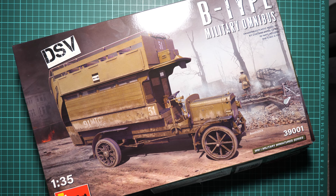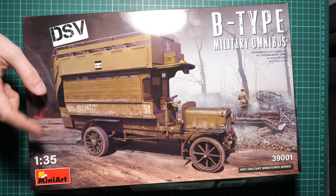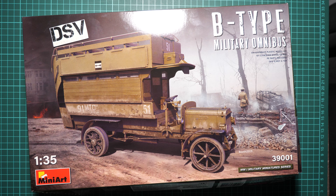Hello everyone, today we have a new video review and as you can see, this time we are going to check a fresh release from MiniArt. It is a kit molded in 1/35 scale and it copies the B-type military omnibus, so obviously it comes from World War 1 and this is a completely new tooled release.